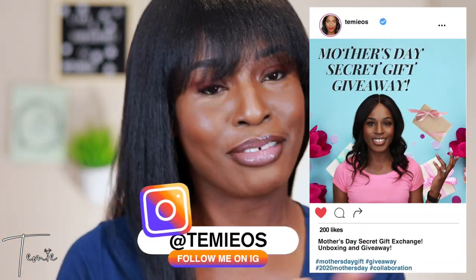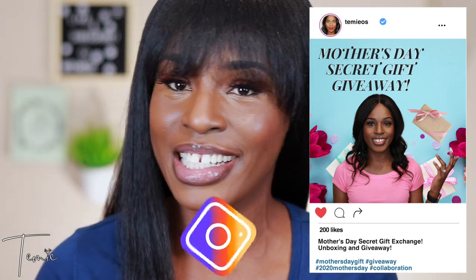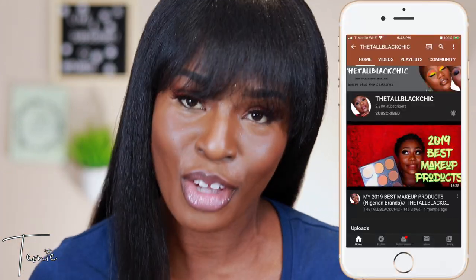So this is my final look! Thank god for the bangs — that's what's really helping right now. I hope you guys like this video and the reverse challenge. Make sure you check out The Tall Black Chick's channel. Give it a thumbs up, subscribe if you haven't already, and turn on the bell notification to be notified when I next upload. Thank you so much for watching — see you in my next one, bye!